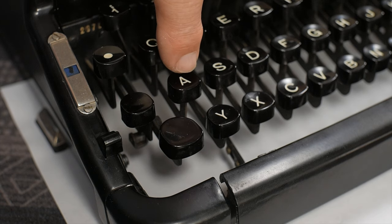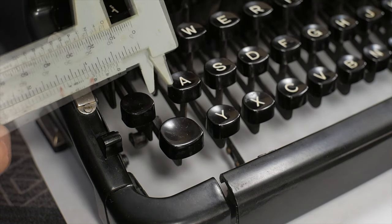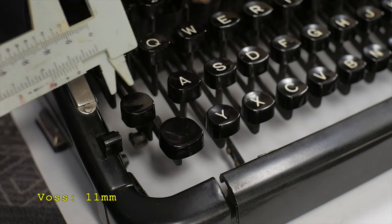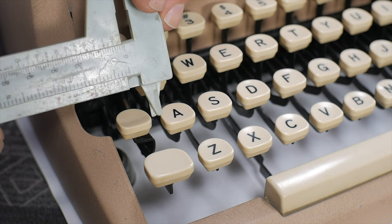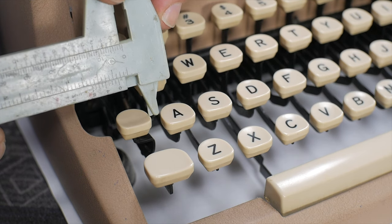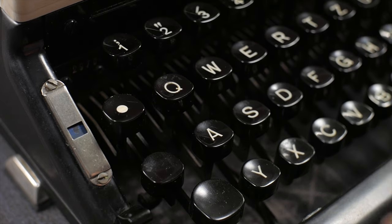There's one other thing I wanted to look at: I noticed on various typewriters the caps lock key is often very close to the A key, and a lot of people have problems with the A key when touch typing. I've put a sheet of white paper underneath the keyboard so you can see better. On the Voss, there's about 11 millimeters of spacing between the faces of the caps lock and A keys. On the Royal Quiet Deluxe, measuring the same way, it's about four to four and a half millimeters — that's pretty tight.